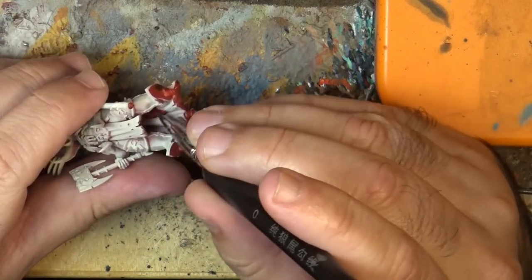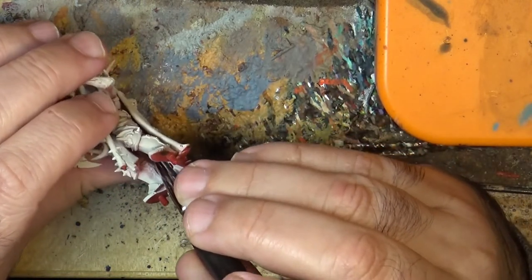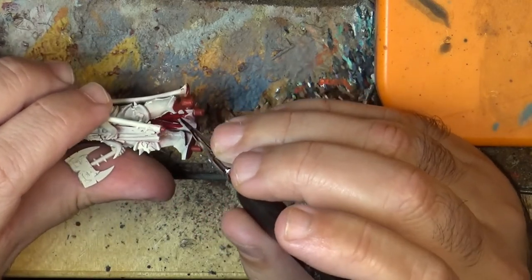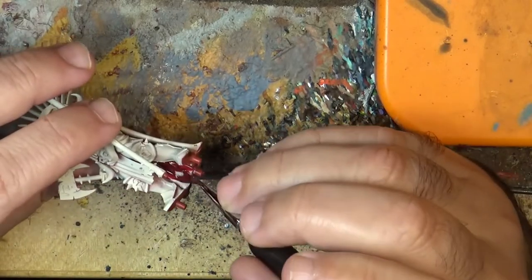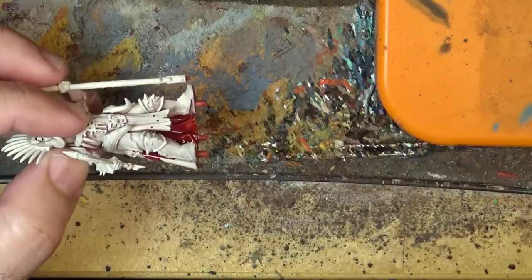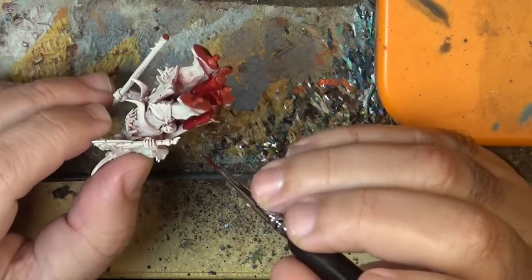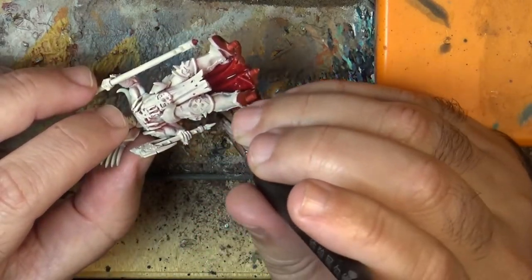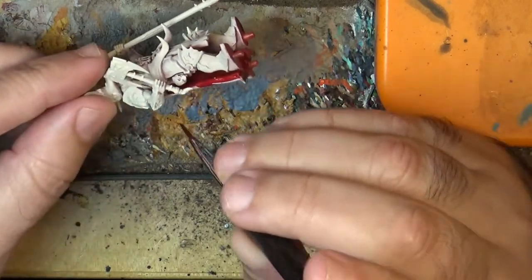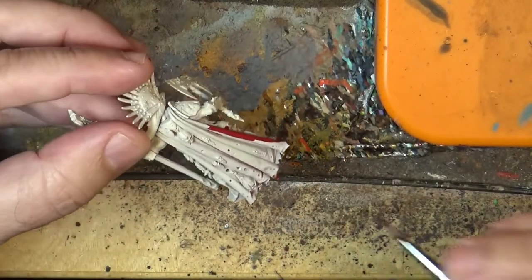I will start from this part — this is the most difficult access area. I will apply this on the cape, try not to miss anything, and do the rest of the cape as well. The priority here is to have a nice and even coat of red. We want to give priority to having the red nicely applied. It's important to do this before assembling, or at least before putting it on the base. For even more access, it's better to do this before assembling because access will be quite difficult in some points.